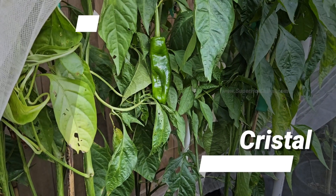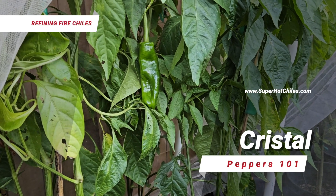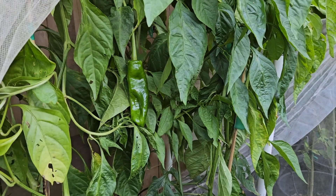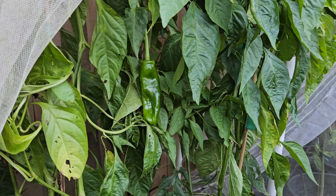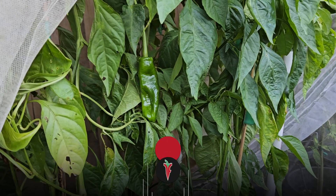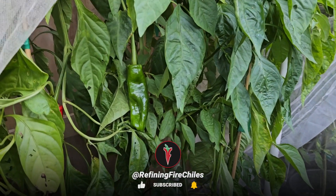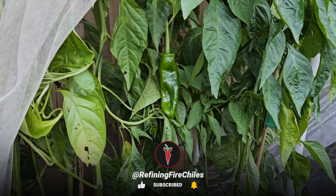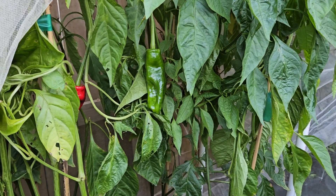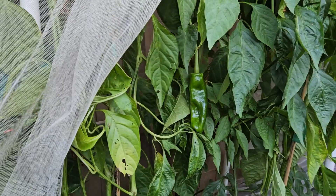Hello, this is Jim Duffy of Refining Fire Chilies. Welcome to our video series called Peppers 101. We started this series in 2023 and as of today it's October 2nd, 2023. We are attempting to get about 120-plus educational or informational videos on peppers and chilies on this channel.